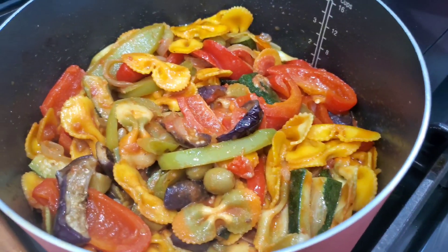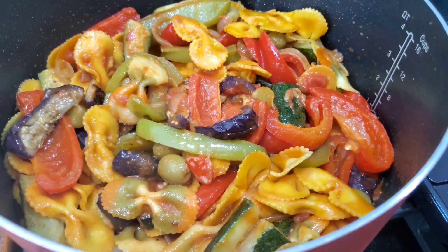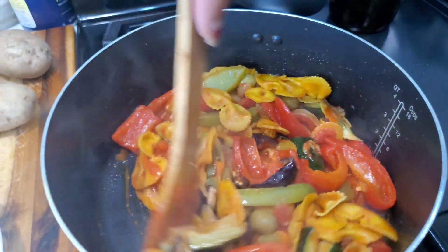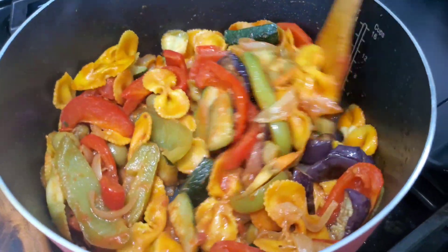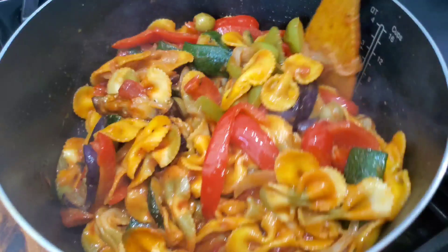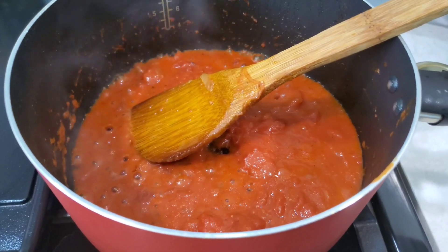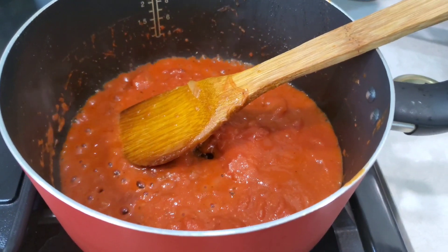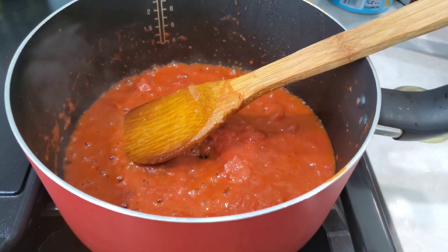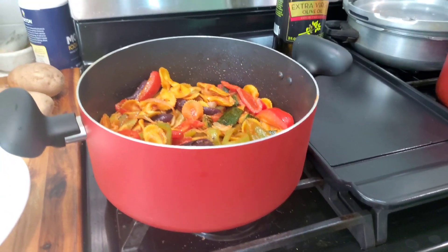We'll cook it for a bit more time. We might need to add a little more sauce. We're also heating a little extra sauce separately, because once we transfer to a plate I'll add a bit more pasta sauce. Stop the fire from the pan before transferring so we can plate it safely.